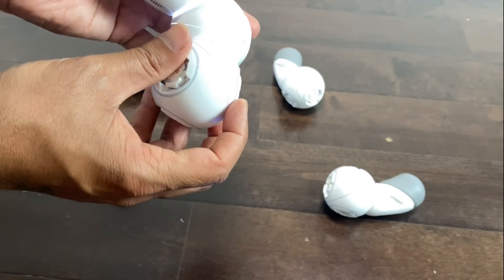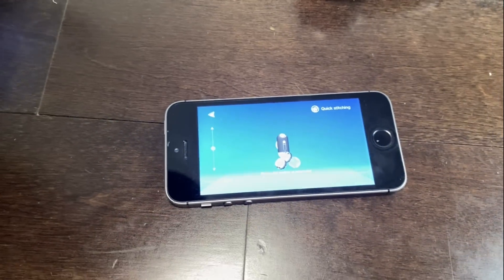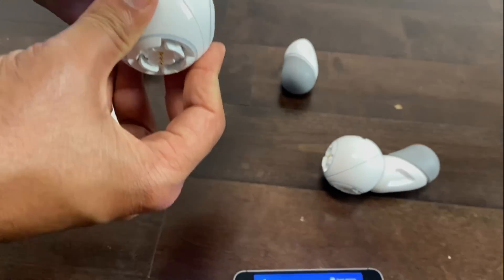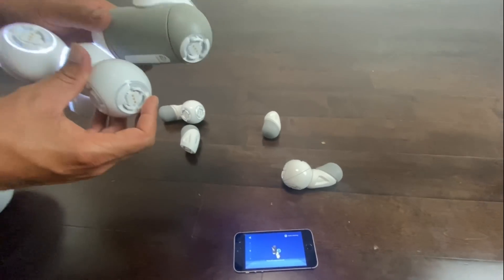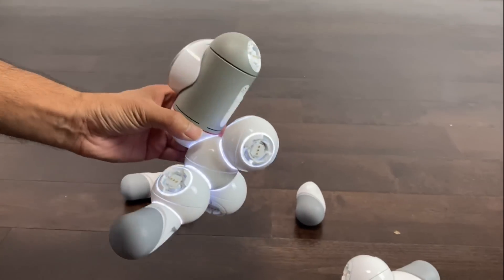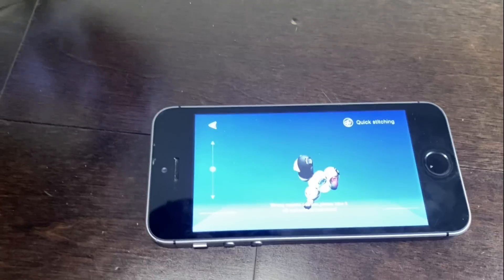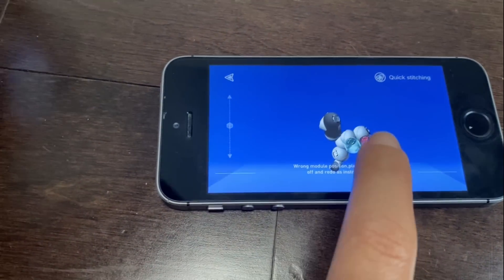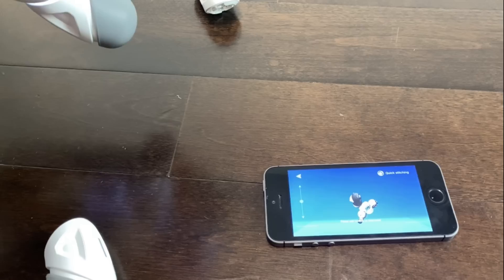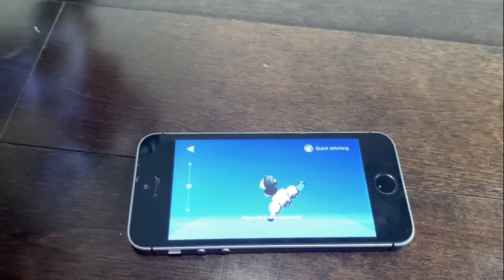We are following the live instructions from the phone. Now it shows the joints. Wow, I've never seen joints! So now we connected something wrong and it shows on the picture on the phone that we connected something wrong. We are going to remove that part and put it on the right spot. This is so cool — the phone helps you in real time to make it. Wow!